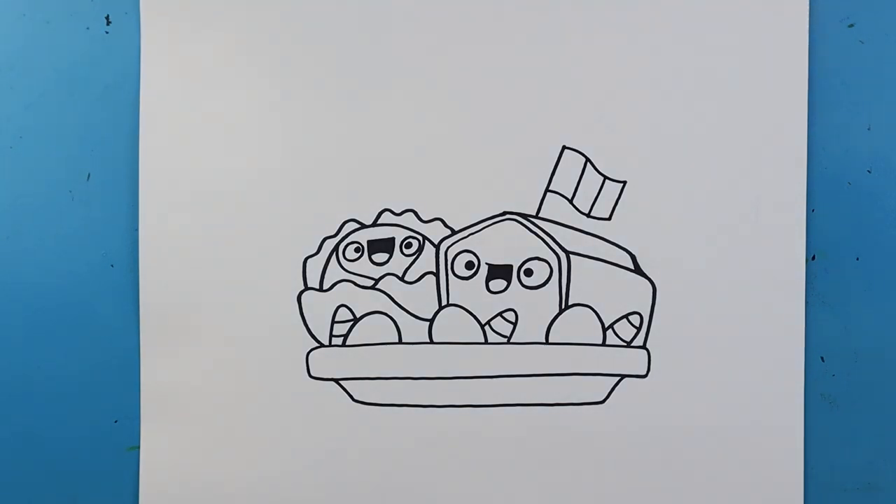And there you go! There is your drawing of some cartoon corned beef and cabbage. I'm going to fast forward and start coloring this. Thanks for watching, hope you guys enjoyed.